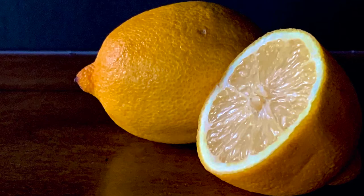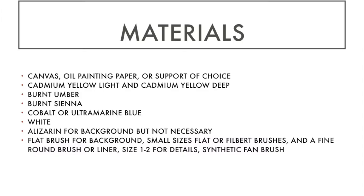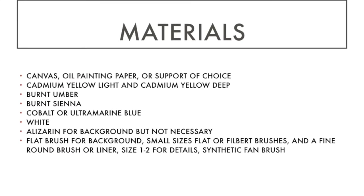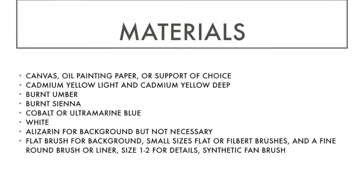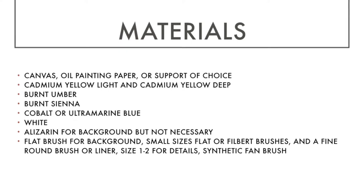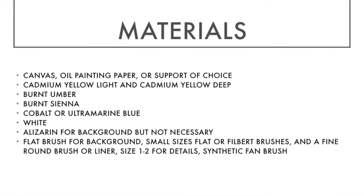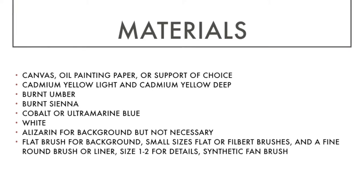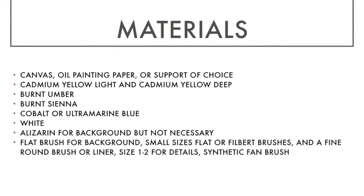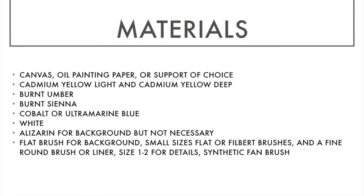We'll be painting from a reference photo I took from a simple setup on my dining room table with soft window light. For materials, I used oil painting paper, but you can use canvas or any support of your choice such as panel. The paint colors are cadmium yellow light and cadmium yellow deep — you don't need both, one is fine — plus burnt umber, burnt sienna, cobalt or ultramarine blue, white, and a little alizarin crimson for the background.